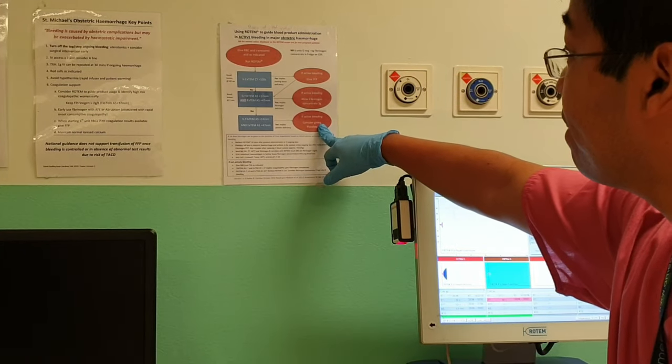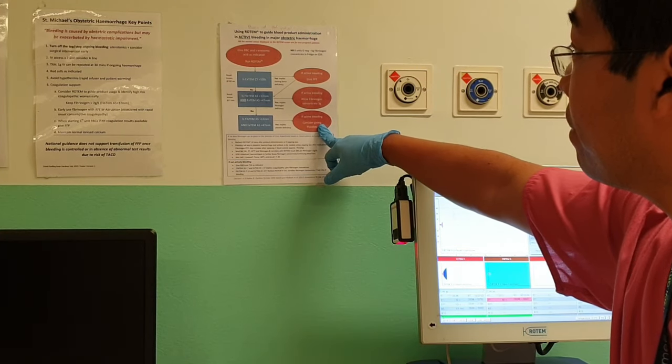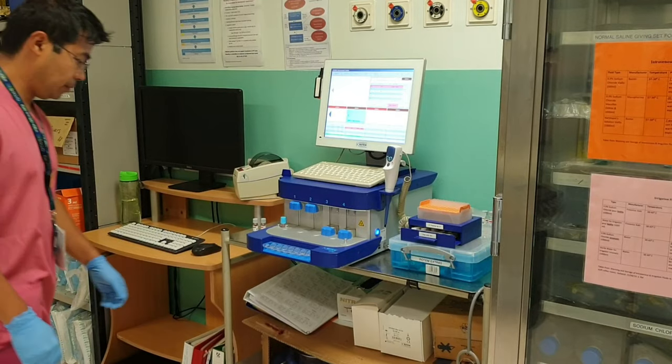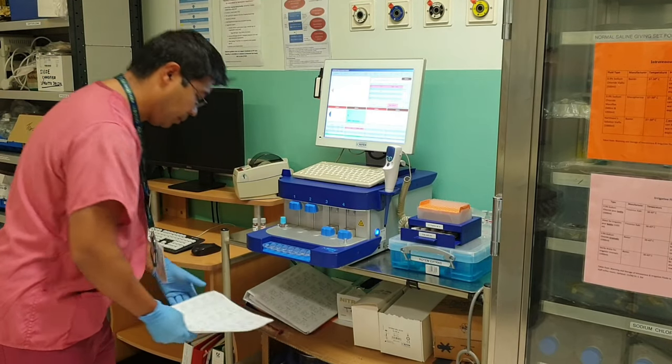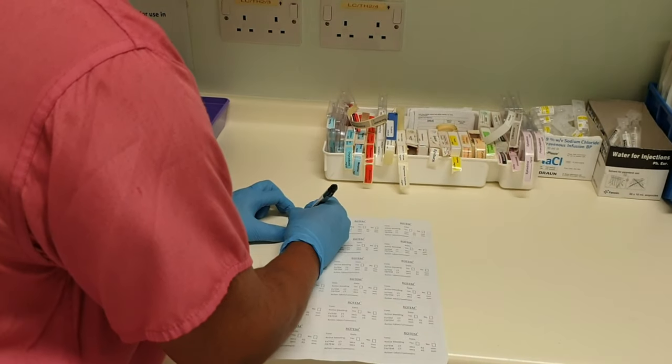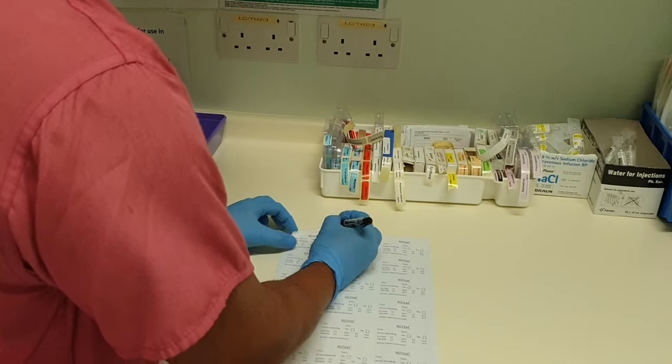The results can be assessed using the flowchart which is next to the machine. In order to make a record, it's good to get one of the stickers which should be underneath the machine, fill it out on the left, and when ready place it in the notes.